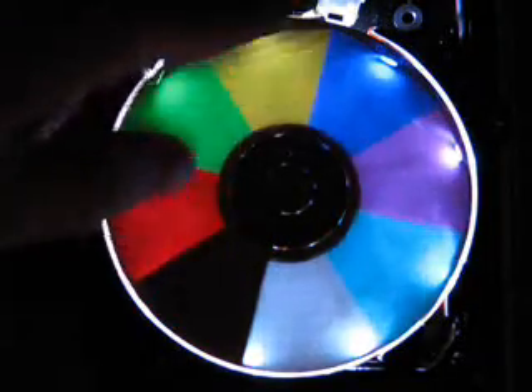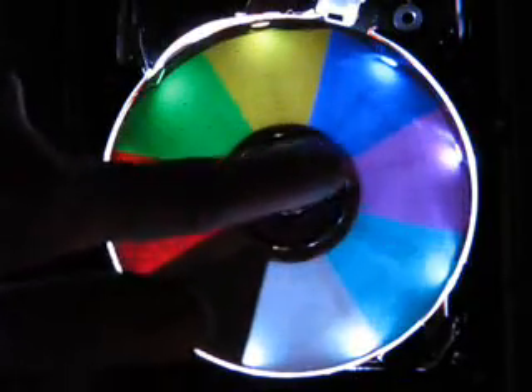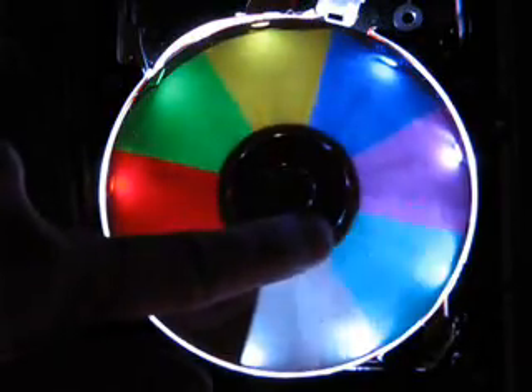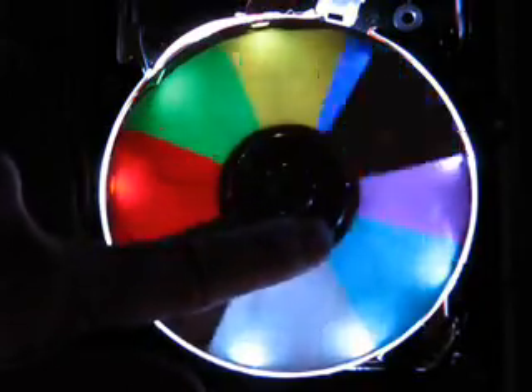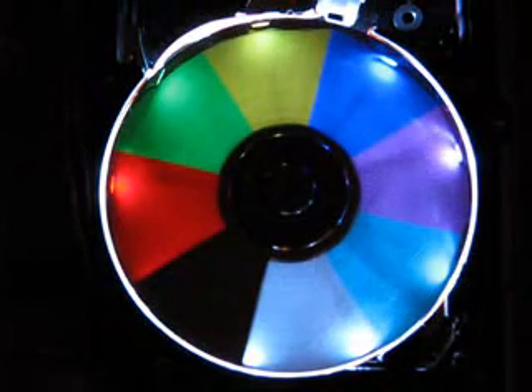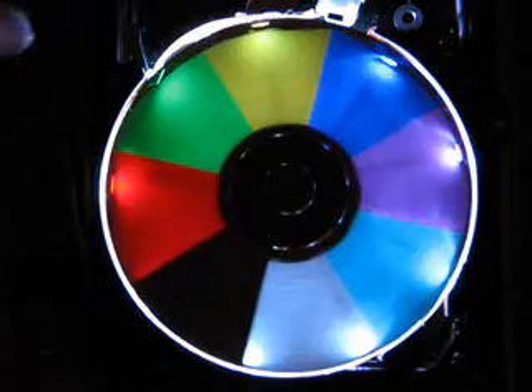You can see it times the spin of the disk to decide when to turn the colors on and off, so I can actually slow it down and it stays relatively stable to very low speed. This is a 5,400 RPM drive, so it's spinning at about 90 times a second. Here's another little color pattern I have.